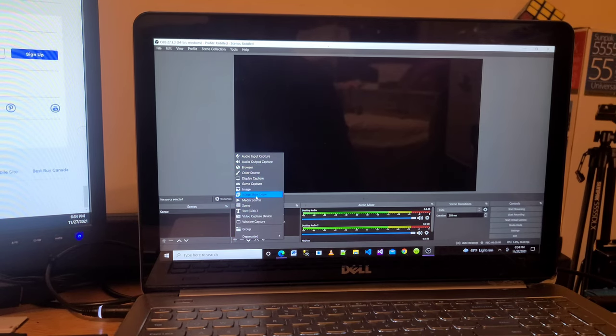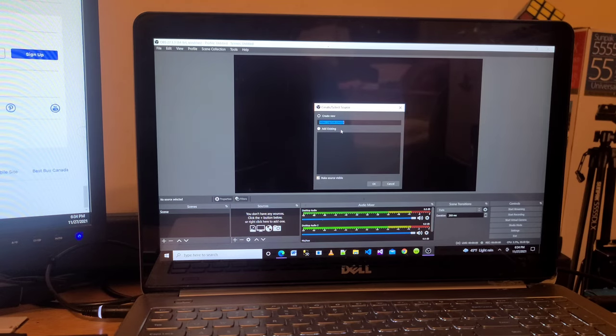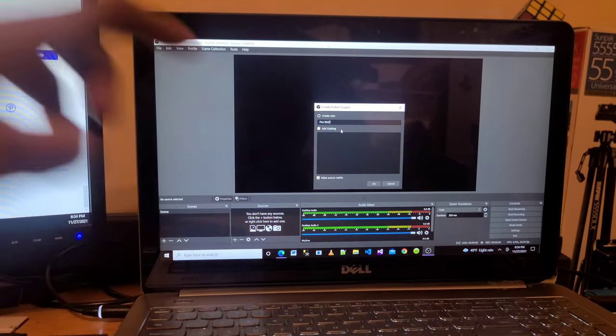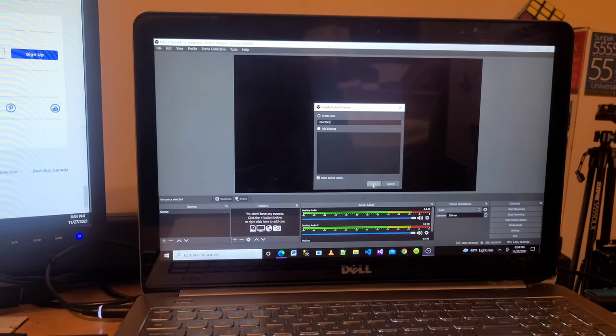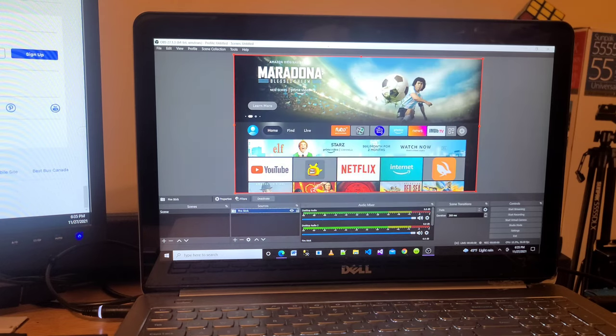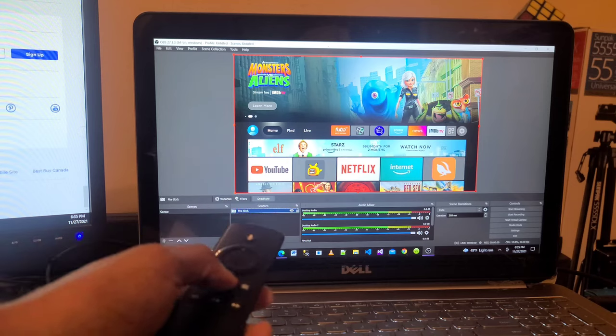You will find 'Video Capture Device' in the list — click on it and give it a name like 'Fire Stick', then click OK. After that it will ask you to select the device. Select 'USB Video' from the device dropdown, then click OK. You will now see the Fire TV Stick screen appear in OBS, and you can use your Fire TV Stick remote to navigate.